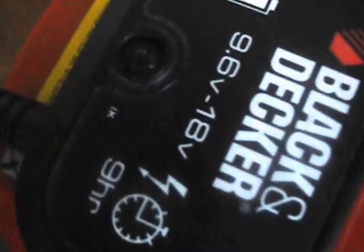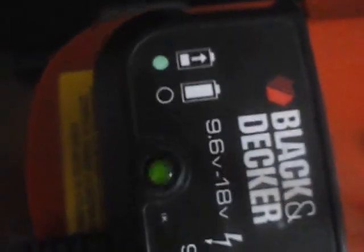Because that weed eater came with two battery packs, and for some unknown reason, this one does not want to charge. I'm going to leave it on the charger longer, see what happens. This battery pack does not want to charge. Figured I'd share that with everybody.